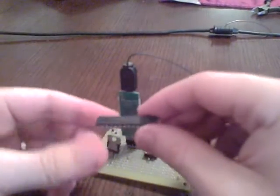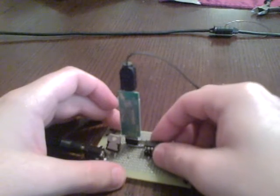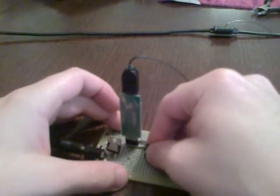And then finally, put your SX chip into the socket. Then you can go to your computer and pull up your SX key programmer, hit Control P, and it will start programming.